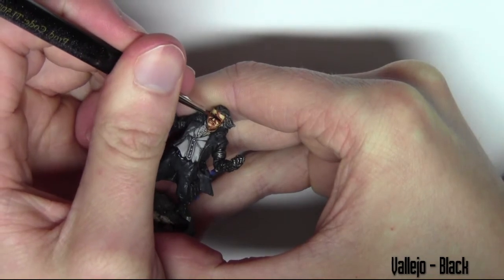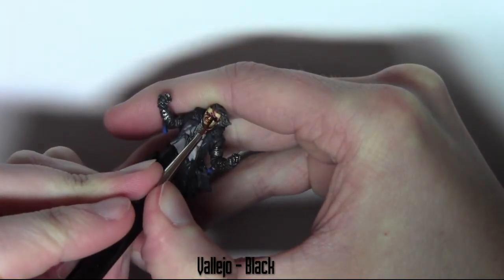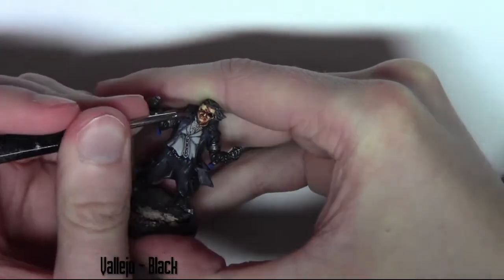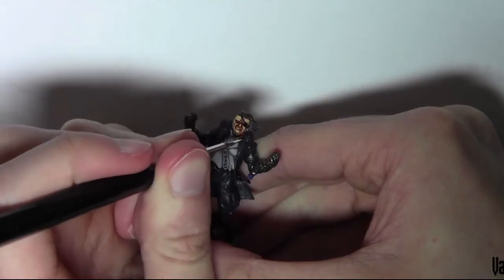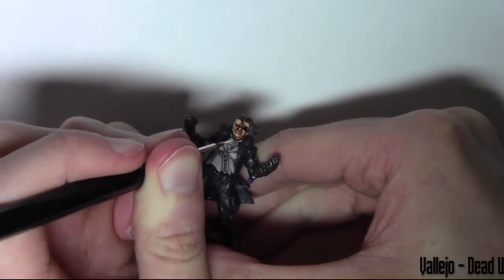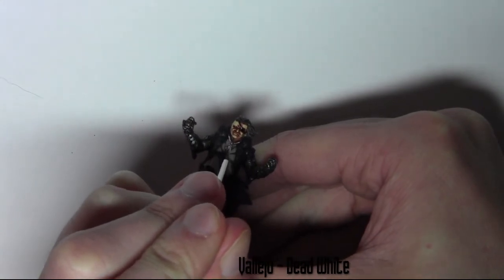Finishing off the face with the eye patch — I'm painting this in black. I have also painted the eyeball in but didn't capture it on camera, because it's quite tricky to paint and video at the same time. An eyeball is a very small thing to paint, so I've just done that off video.